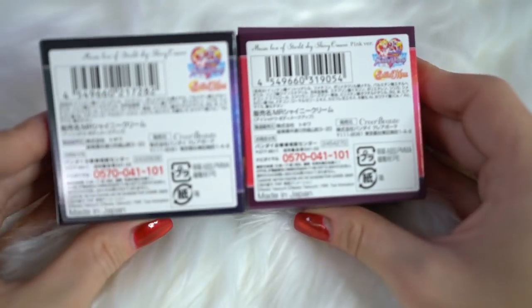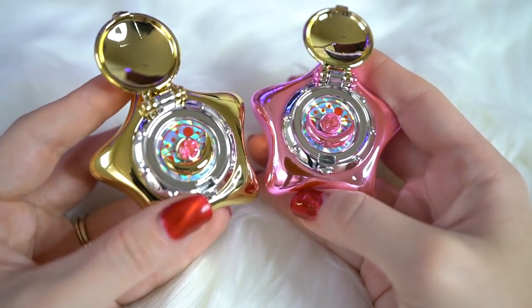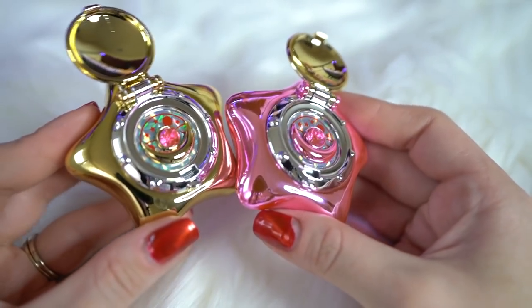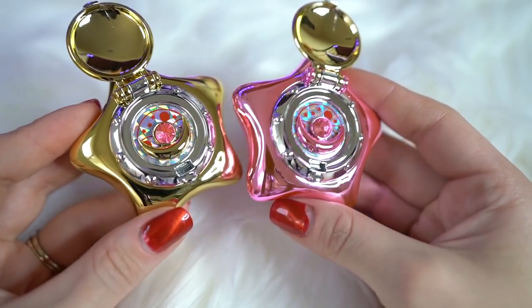Both of these are based on the star locket — the very famous one, the one that plays music. These neither of them play music, but this is kind of cool how they're made. You can flip up the first latch and you can see a really cute little prism, basically like a motif based on the musical box itself. It doesn't turn or anything, it doesn't make music — it's just a little 3D motif. And then if you flip up the second latch, that's where you can access the makeup. Both of these makeups look exactly the same and I believe they work the same too.